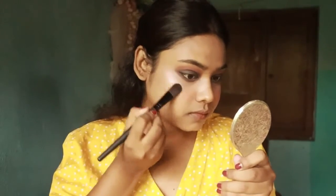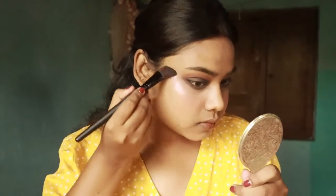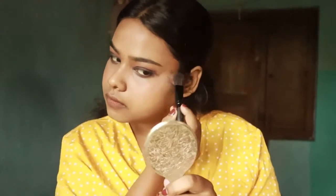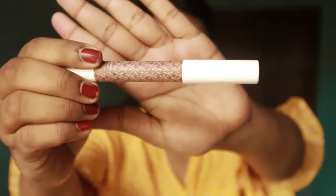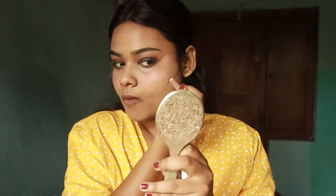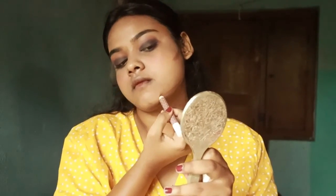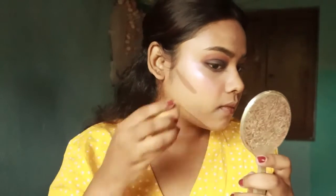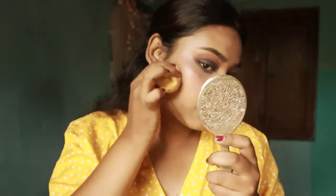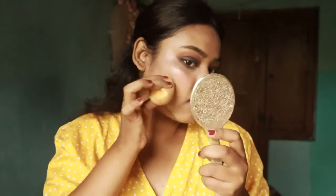After this I will use K-Beauty Contour Stick to contour my face. I have never done contour on camera before. I have to contour this makeup so that your face looks sharp in photographs. If you are using a creamy contour, it doesn't look dark but it has a sharpness. When you take photographs it looks very sharp and defined.